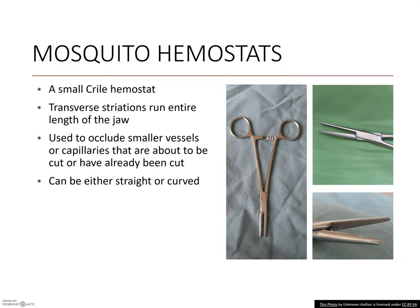Mosquito hemostats are a second integral instrument to any surgical pack. They belong to the Crile hemostats, which are a further subgrouping of instruments. Crile hemostats are all identified by the transverse striations running the full length of the jaw and the plain tips. Mosquitoes specifically are small and designed to occlude smaller vessels like capillaries.